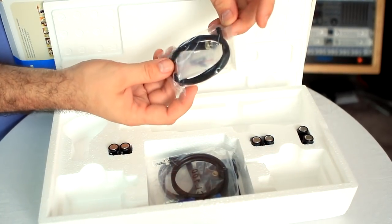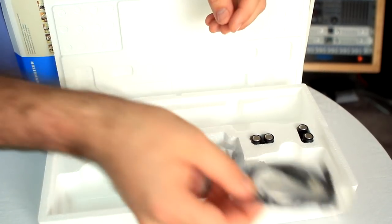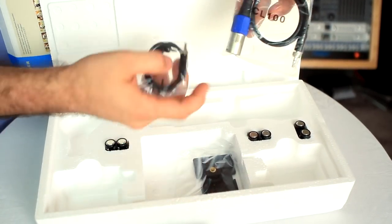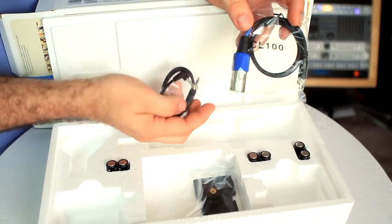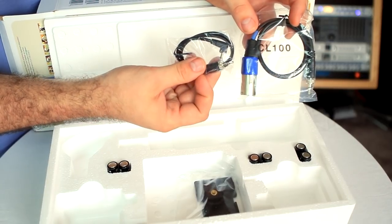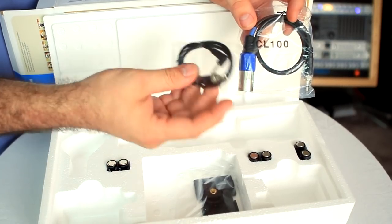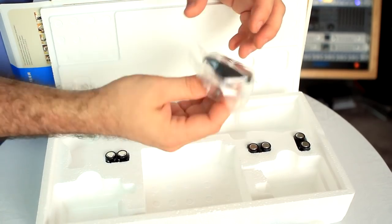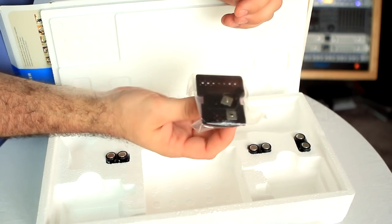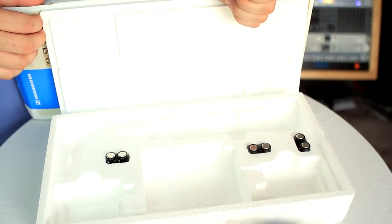You get some accessories which are important. We have the ME2 lavalier, which is an omnidirectional lavalier, and it will plug right into the body pack transmitter with a locking ring. You'll have two output cables which go from the receiver to your camera. This is the CL100, which is an XLR type output cable, and then you have the CL1, which is a right angle 3.5 millimeter or eighth inch output cable. This is mostly used for consumer cameras or those that have this type of jack. You'll also get the CA2 camera shoe adapter, a hot shoe mount which provides a physical way to mount the receiver on top of your camera. And of course, you have your AA batteries.